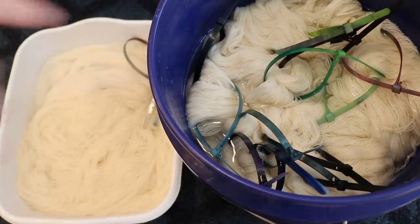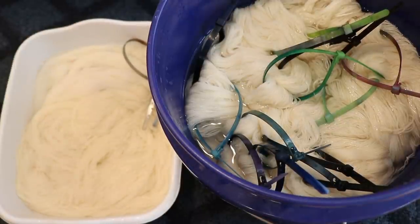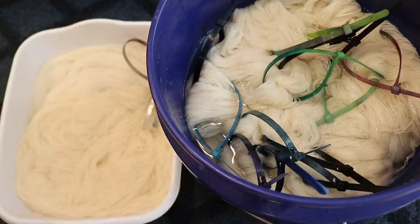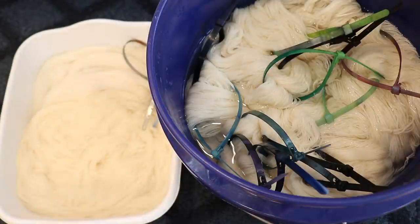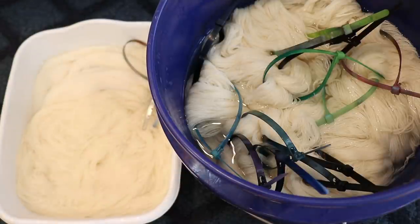I am pre-soaking our 10 gram mini skeins of Wolf of Dye Force Platinum, which is 75% superwash merino and 25% nylon, in some plain tap water for an hour or so — no acid in here yet. We have a combination of both fingering and DK weight yarn. And then over here, pre-soaking in some water with vinegar, I have some Knit Picks Swish DK yarn, which is 100% superwash merino. This yarn I'm going to have on hand to use as a yarn mop to wipe any dye off of my gloved fingertips from when I am speckling and applying these dye colors in the pan.